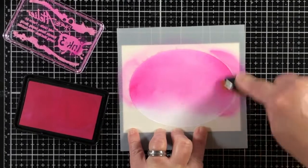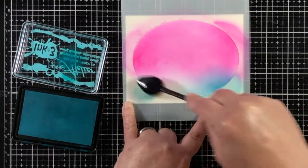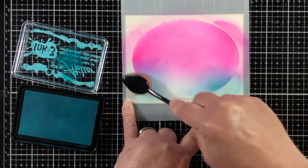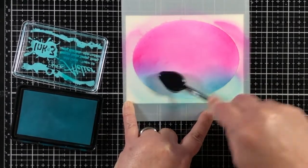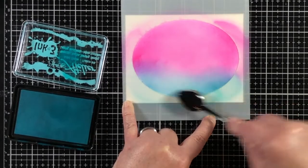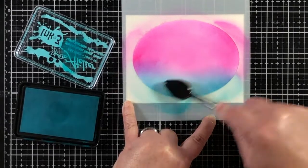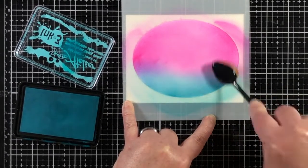Now these are not dye inks — they are a hybrid ink and they blend together wonderfully. Once the Trinity Teal is added towards the bottom, can you see the area where the pink and the teal are overlapping? That's mixing together and creating a brand new ink shade.